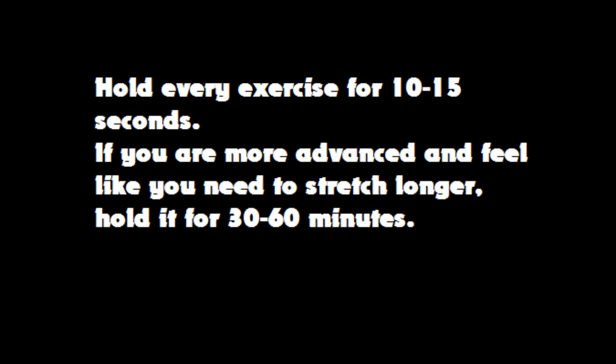Hold every exercise for 10 to 15 seconds. If you want to stretch longer you can go for 3 sets of 30 to 60 seconds. But if you only stretch to reduce muscle soreness after a workout, I wouldn't go for more than 10 to 15 seconds. You don't have to use every exercise in this video — especially if you are using it after a workout like your shoulder workout, it is not really necessary to also stretch your lower back or your upper back. These exercises can be used individually.